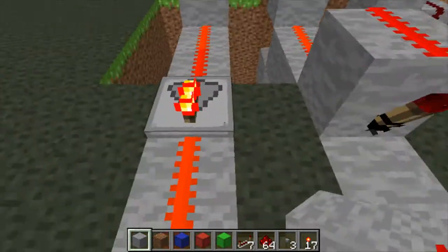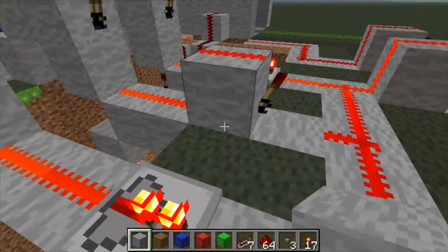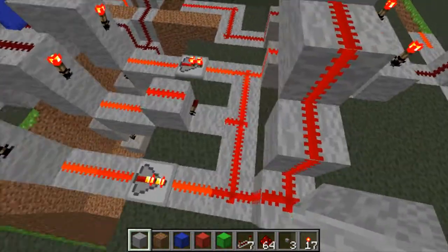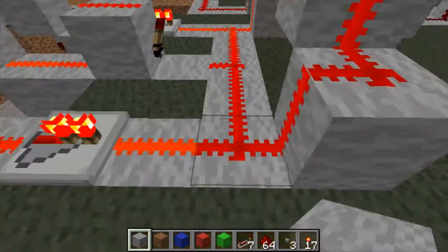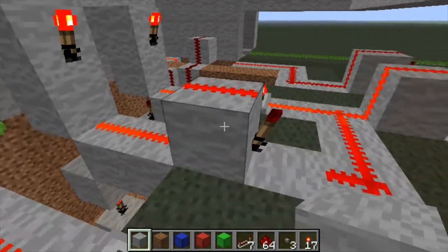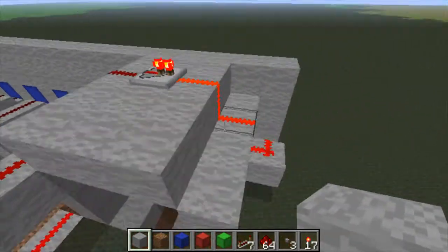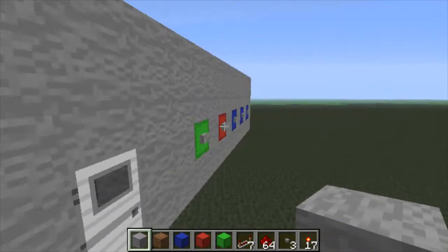The repeaters are the ones that need to be pressed, and an inverter is on the one that needs to be left alone. And if you've got the combination right, this entire current right here should be turned off, because that will be off, and that one will be off, and this torch is obviously off too. So it'll cause the current to turn off for this thing up here, and therefore that torch will turn on, and you have the OK to press the green button.